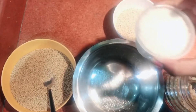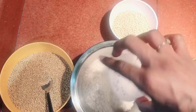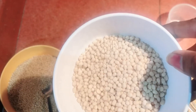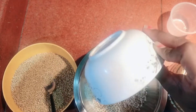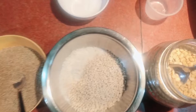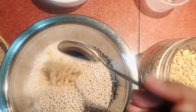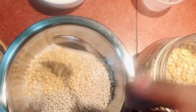Now I'm going to add 1 cup of rice. When we add 1 cup of rice, we will also add 2 tablespoons of rice.